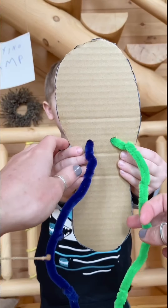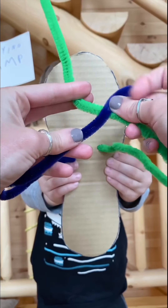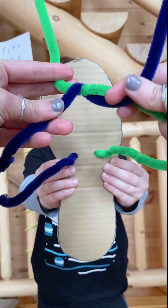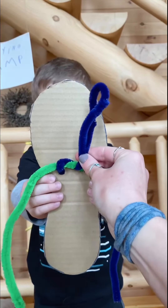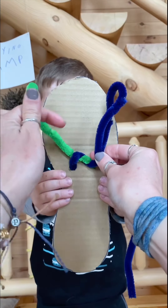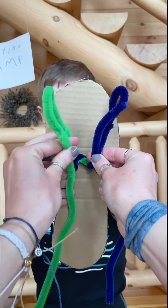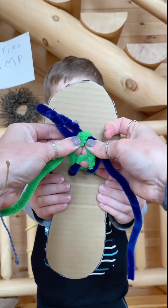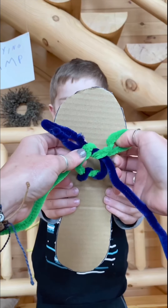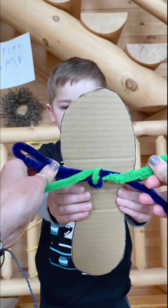And repeat after me: I can tie my shoes. Okay, here we go. We're going to make an X, go under, pull tight, make a loop pinch, make a loop pinch, make an X, go under, and pull tight. We have a bow.